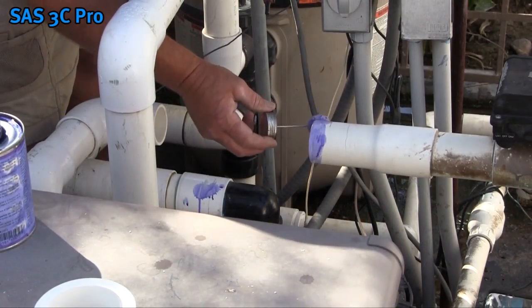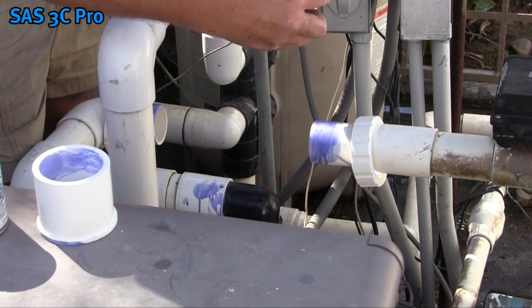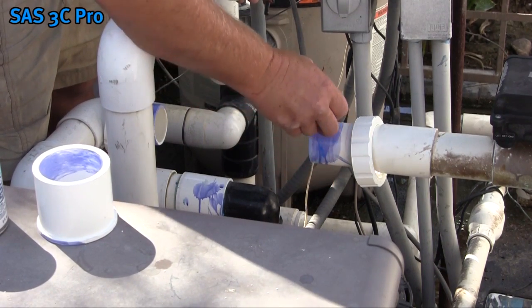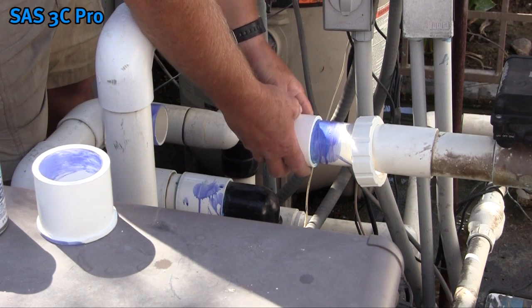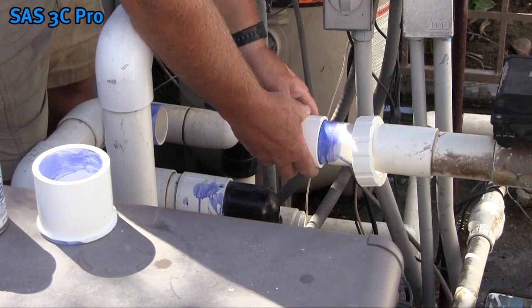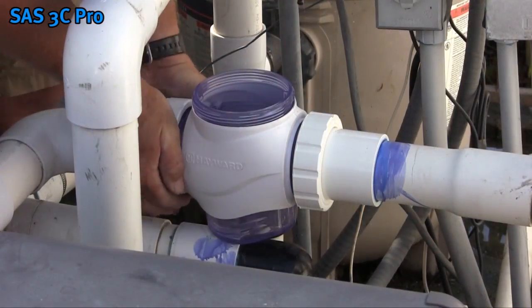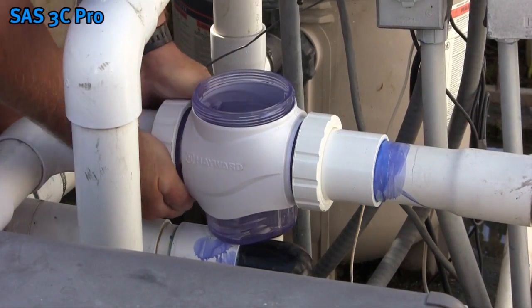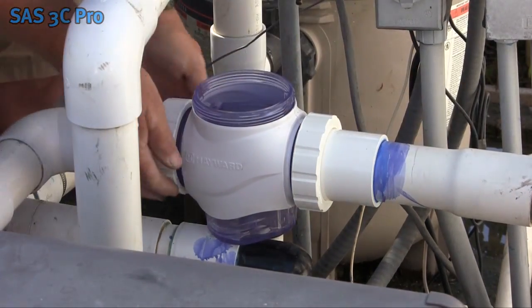Prime the cut area on the pipe and inside of the tailpiece with PVC primer. Once primed, use PVC glue on both the pipe and the inside of the tailpiece. Hold in place following the instructions provided by the glue manufacturer. After allowing time for the glue to dry, place the cell vessel into the plumbing and tighten the unions. After the cell is installed, later in this video you can check the glue joint by running water through the pipe.